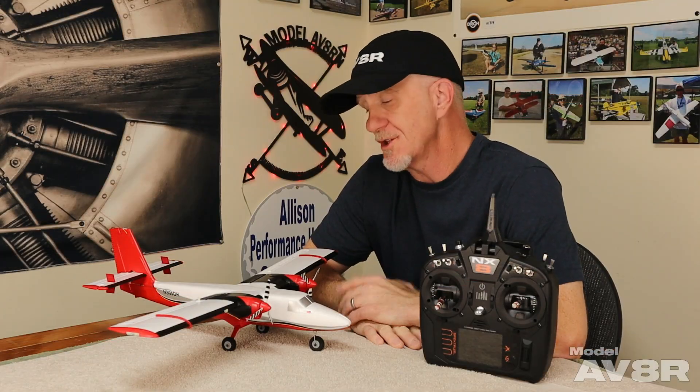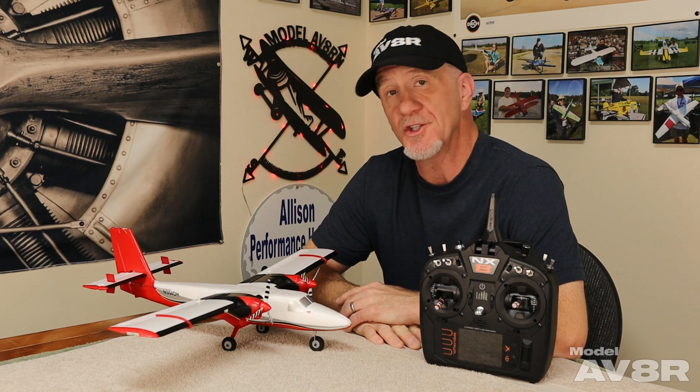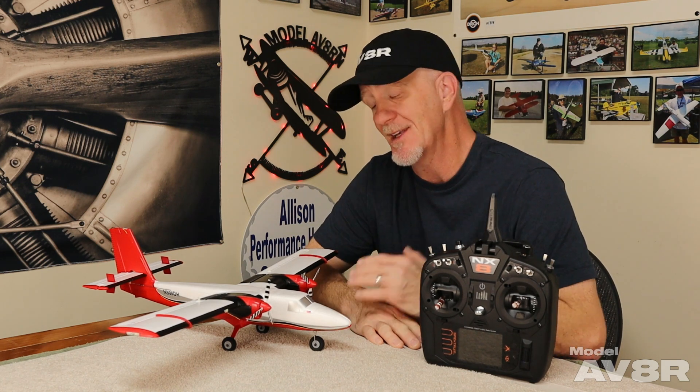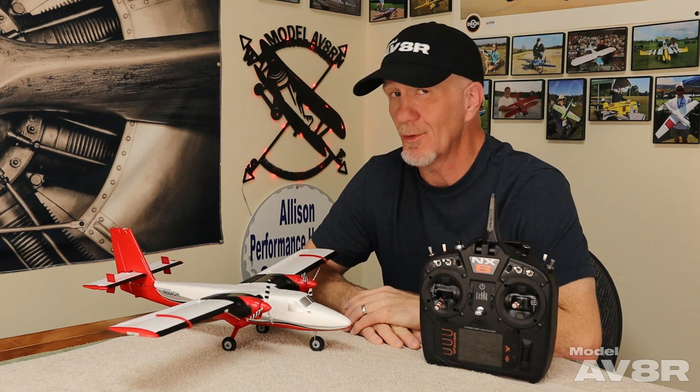As with all UMX airplanes, the Twin Otter comes fully assembled — there is no assembly required. You need to only pick your transmitter of choice, program it via the instructions, which are very good, and if you've got a battery charged, you're ready to fly. When it comes to setup, there are a few things we did that we think may help you, and we're going to share those with you.